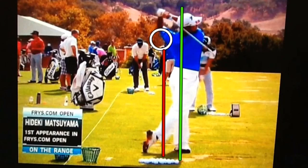Look where the back of his skull is — it's right over top of his left ankle, and his shoulder is facing the target. This is really the way that we want to do it. This is an incredible swing. We're going to see a tremendous amount from this young man if this swing continues like this, and a lot of tour wins — we can guarantee that.